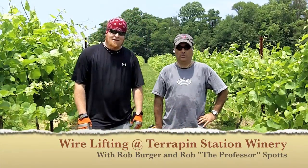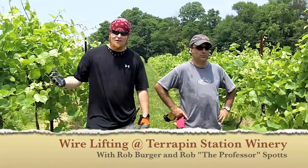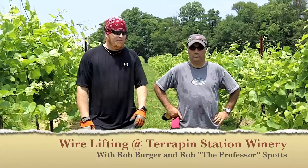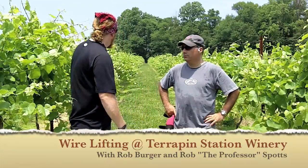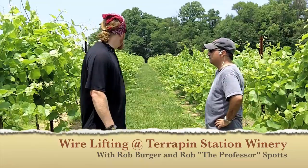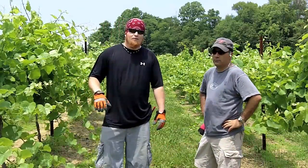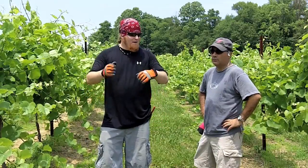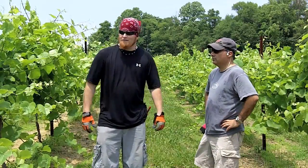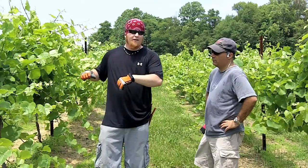Welcome out to Terrapin Station today. We're out here in the vineyard — this is our Cayuga. We're going to show you a little bit of how we lift it up. If you look down the row, it's taking over the row a little bit, making it a little hard to spray. So what we're doing is a wire lifting. We don't go through manually and try to tuck every square inch of this stuff — we're going to lift it all up and let the wires do most of the tucking for us.